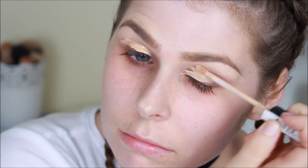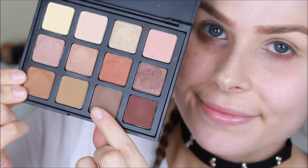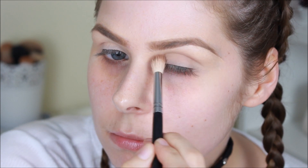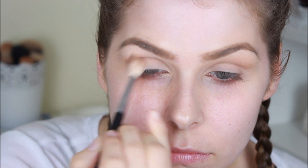I'm then taking the Maybelline Fit Me Concealer in the shade 10 and using this to prep my eyes ready for the eyeshadow, then blending it out. I'm using a little bit of the RCMA No Colour Powder just to set that concealer in place and to make sure our shadows blend beautifully. Then taking the Morphe 12MB palette, I'm using a brown shade to start deepening out the crease area to outline where we want all those smoky shadows to go, making sure the eye is really deep set like Perrie's.